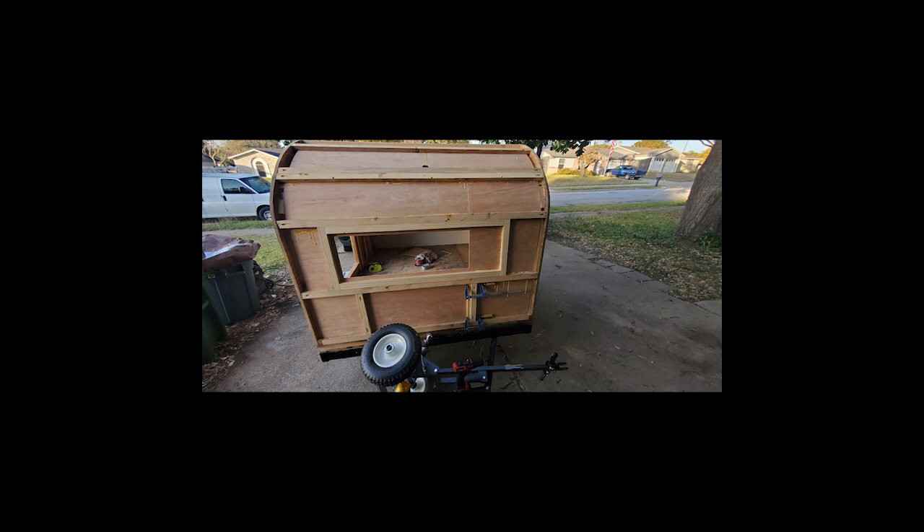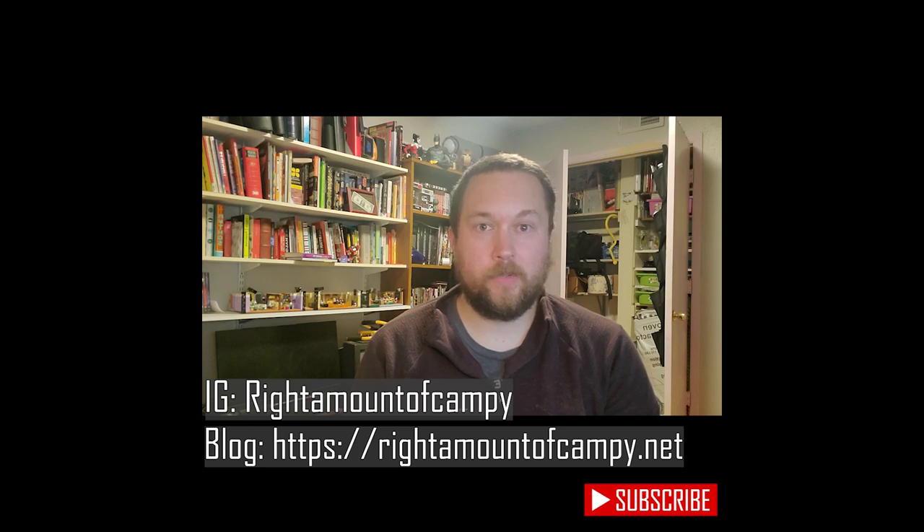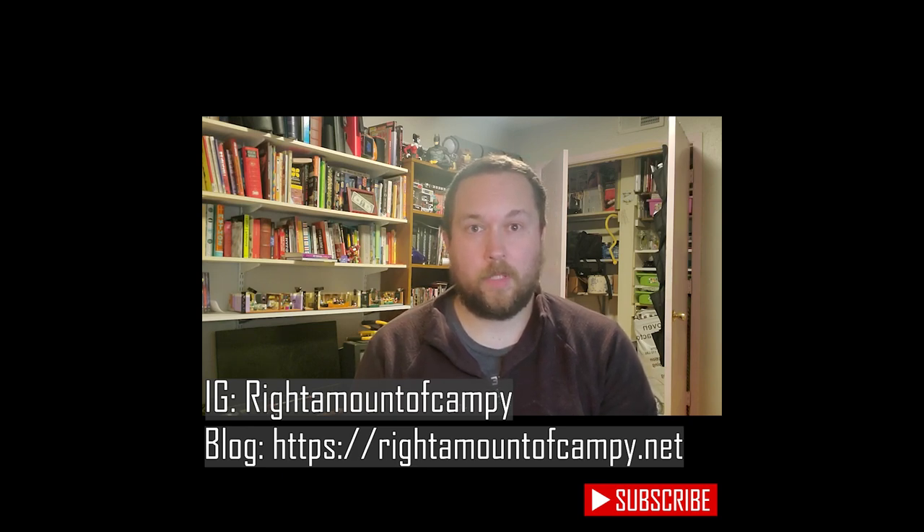Here's the final product of the front walls. I did end up having to put another piece of support in, just because I didn't pay attention to where the panels overlapped — just something to note if you're following along. I hope this helped you guys out. I know this was a little unconventional video — I pretty much just translated what was in my blog to the pictures and talked about them. If you found value in this video, please go ahead and like it and subscribe to my channel. We do have a blog on rightamountdecampy.net as well as our Instagram at rightamountdecampy. Thank you guys for watching, see you next week.